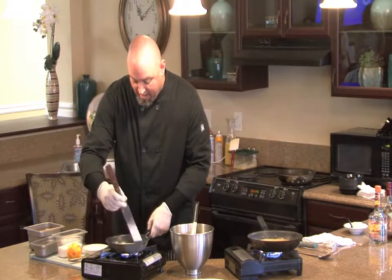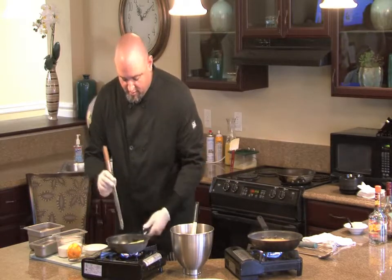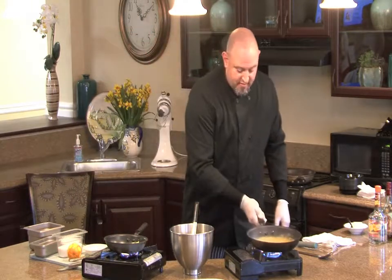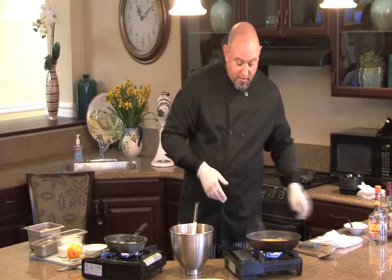I'm going to work it away from the pan. And as you can see, our orange triple sec glaze right here is reducing nice and well.